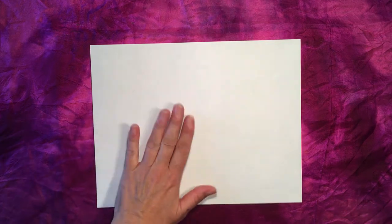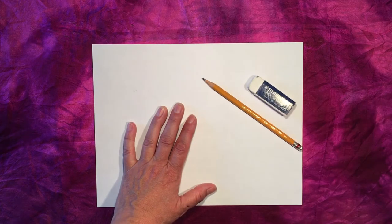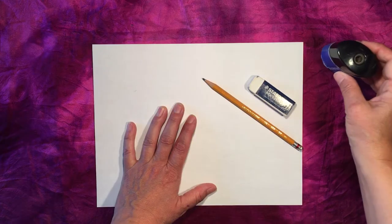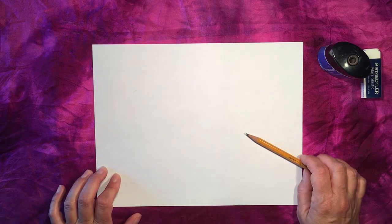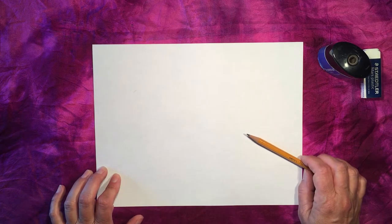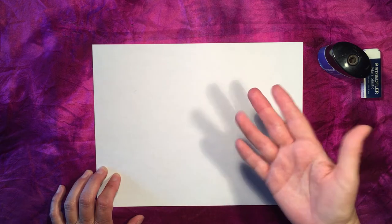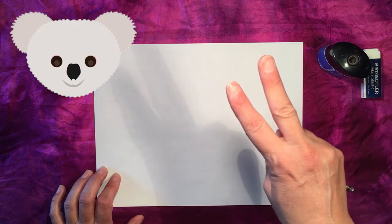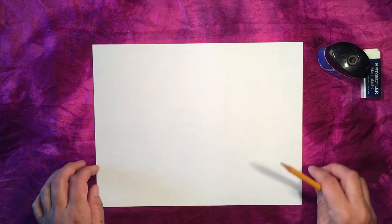Now that we've rounded up all of the materials, we're going to begin with step one. We need our sheet of white printer paper and a pencil — you might want your eraser and pencil sharpener nearby just in case. The first thing we need to do is choose what Australian animal we are going to draw. When I think of Australia, I think of the koala bear and the kangaroo, but there are so many other animals to choose from.